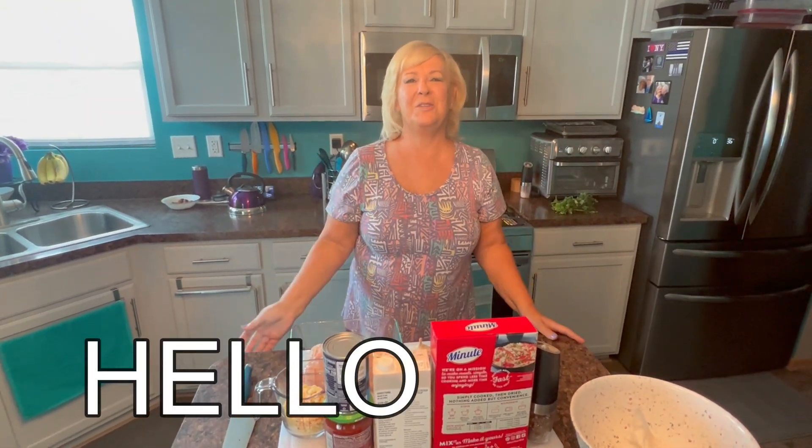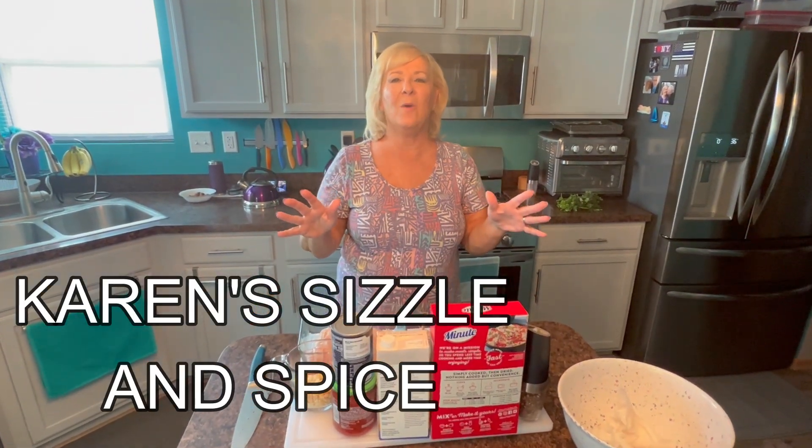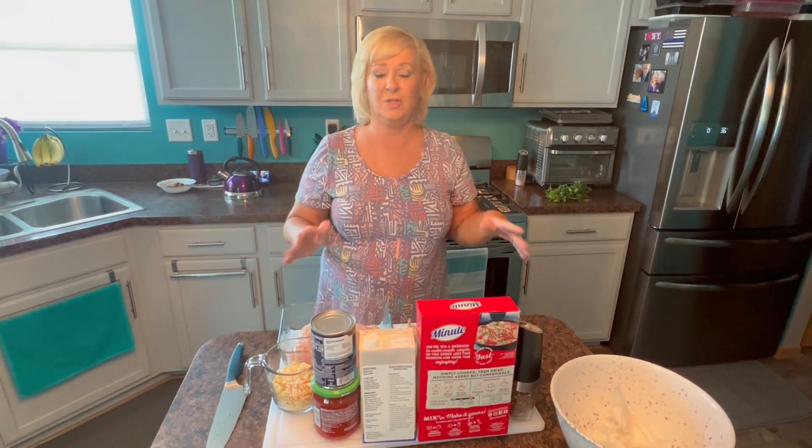Hi, everybody. Welcome to my kitchen. Welcome to Karen Sizzle and Spice. It's so good to be back. Ed and I were on Long Island for a couple of weeks, and we've been crazy busy since then. I'm so happy to get back in my kitchen.